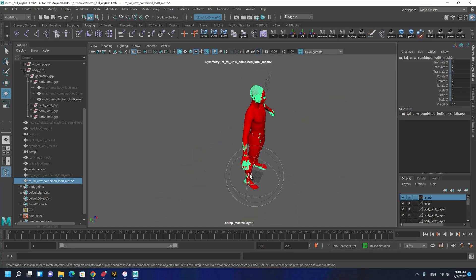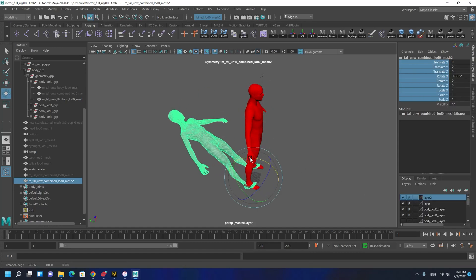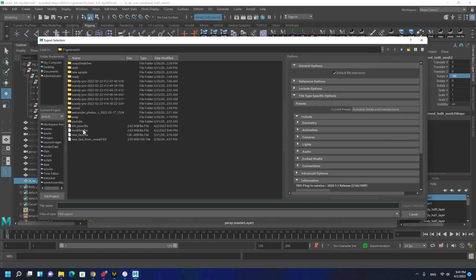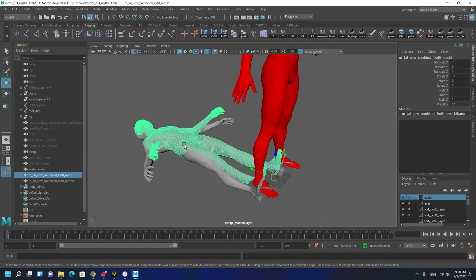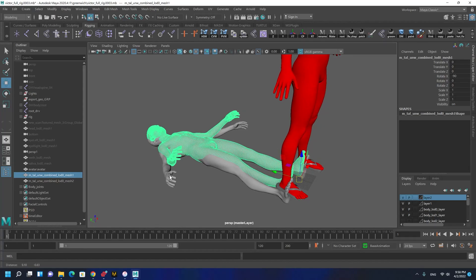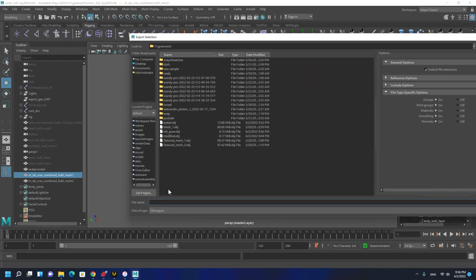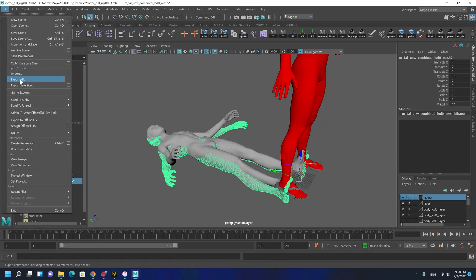I forgot to unlock and have it on Y-up before exporting. Also, I made a mistake - I was exporting these as FBX when I thought I was exporting as OBJ. You need to export them as OBJ, not FBX. So I'm exporting them again: this is the image pose - export selection, OBJ, 'image pose'. And this is the modified one - export selection, 'modified'.